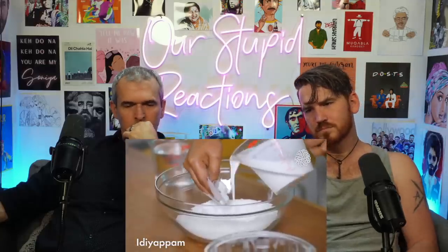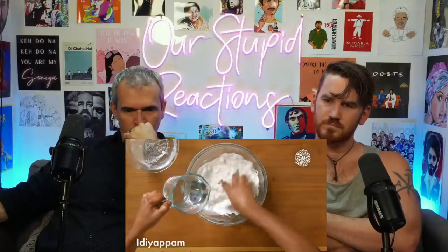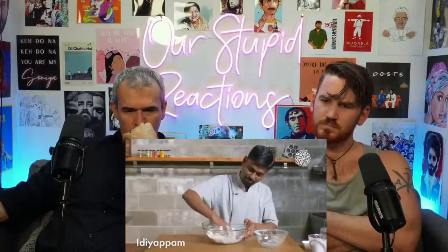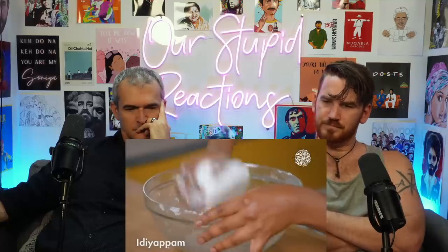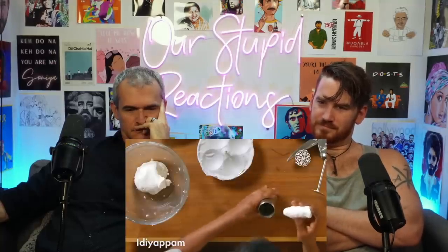Now making idiappam, also called string hopper — basically rice noodles. The idiappam dough is made from rice flour, coconut milk, a little water, and salt. Mix all ingredients and make the dough as tight as possible — it needs a pasta dough texture. Press it through the idiappam maker, or idiappam press, which looks like a caulking gun. Spread them equally into the steamer molds.